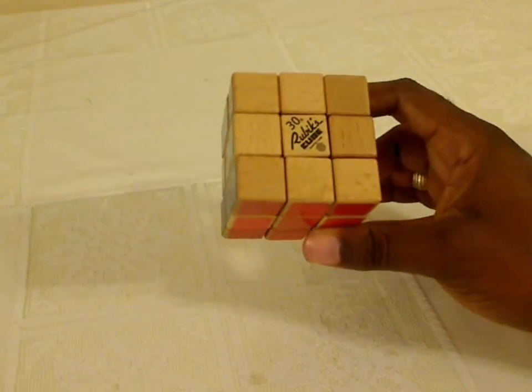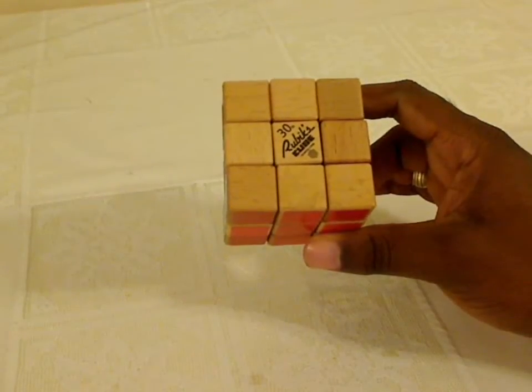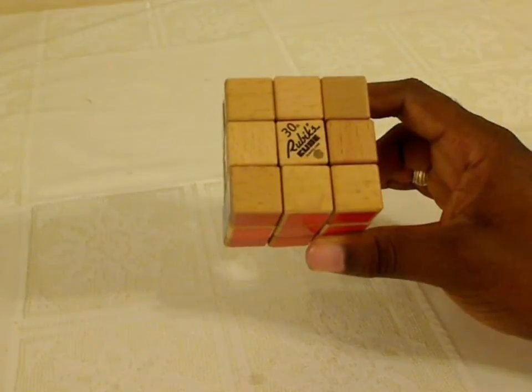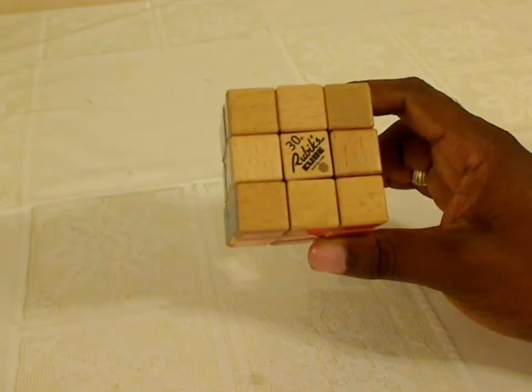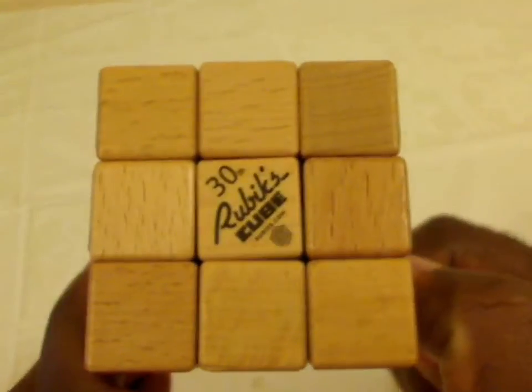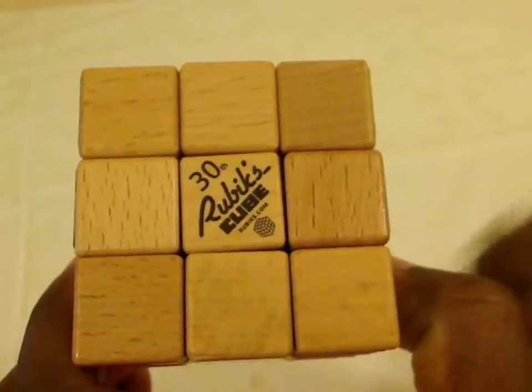How can you better celebrate having a Rubik's Cube than having a Rubik's Cube that's made out of wood? I hope you can hear the sarcasm in my voice here. I have no words. Let's take a look at the size first of all — there's a decent-looking wood grain in here, and as you can see, the 30th anniversary right there in the middle.